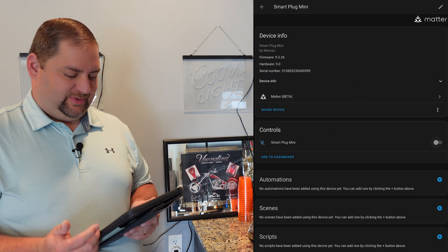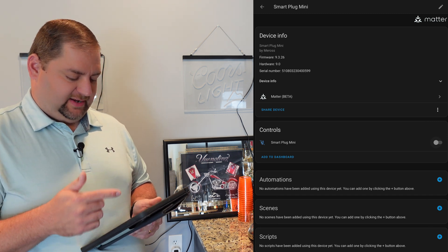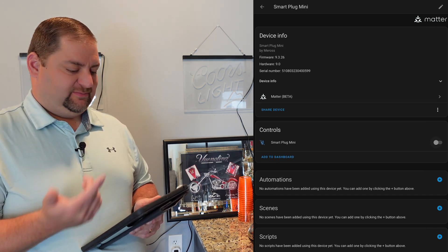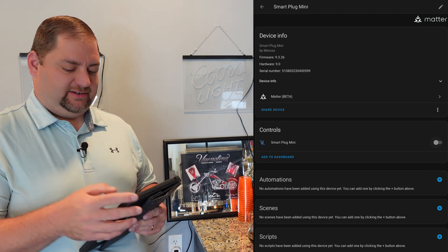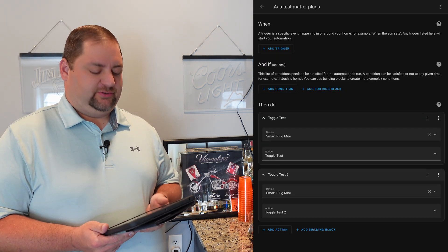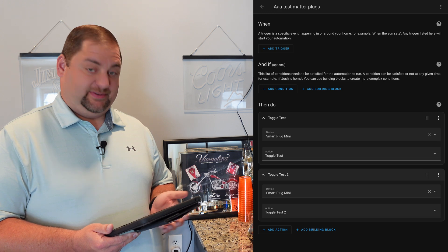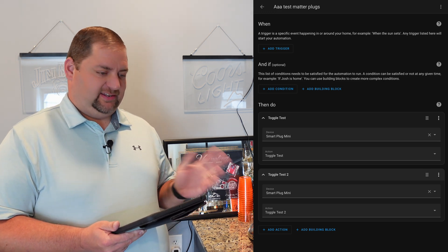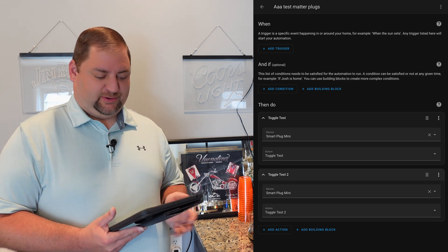When I tried to create the automation, I realized I couldn't find the devices. And despite renaming them, they show as Smart Mini Plug. I went ahead and renamed them as Test 1 and Test 2, but I wasn't able to successfully rename the devices — I still have Smart Plug Mini and Smart Plug Mini with the toggles, which is really weird. I'll have to go back in and play around with that.